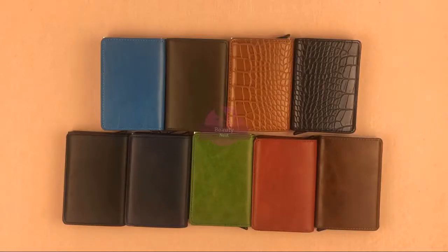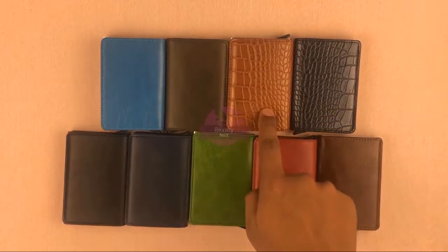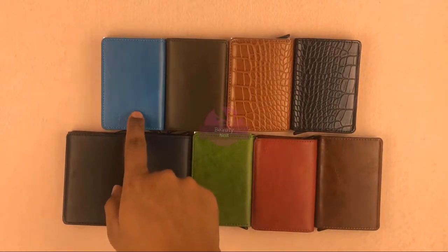Let's see how many colors are available. This card holder comes in black, red, blue, crocodile, olive, and blue.